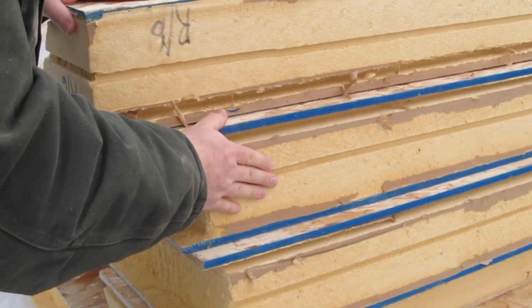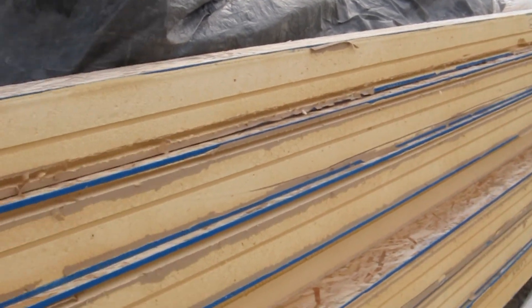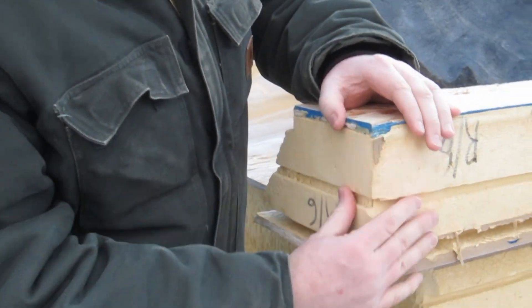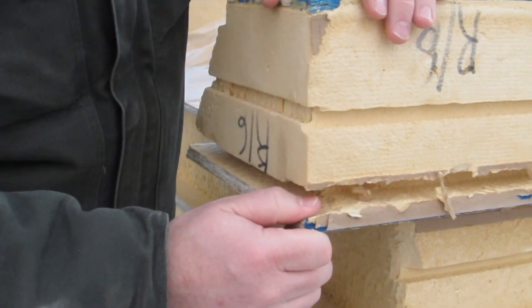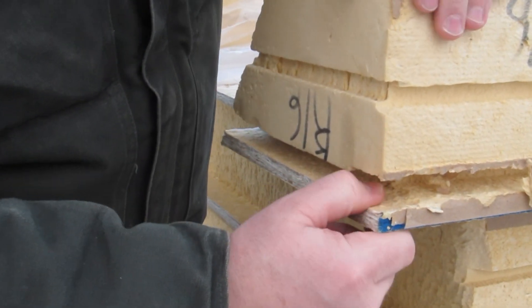You see this big giant pile? These are SIP panels for a roof project, and basically what they are is like this big giant sandwich. You've got six inches of urethane foam, which is a closed cell insulation that gets us an R39, and it's sandwiched between two pieces of half inch OSB — basically glued together.